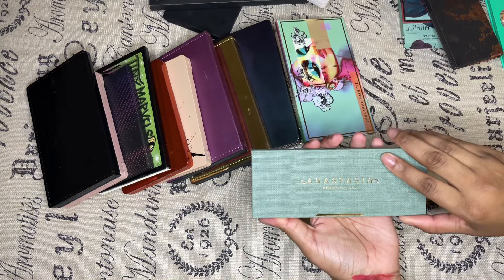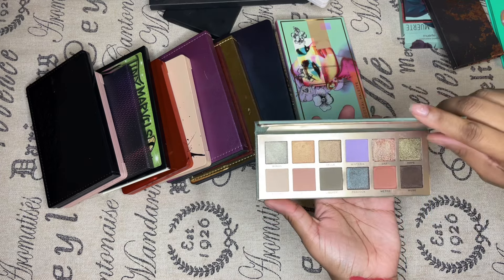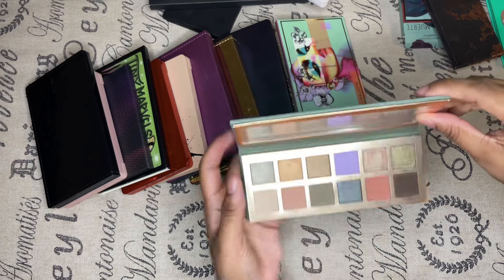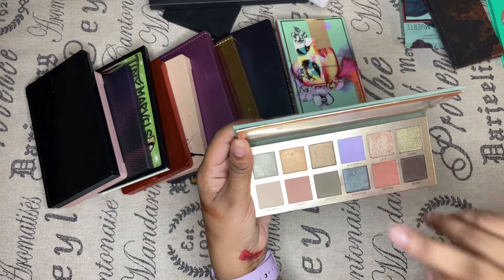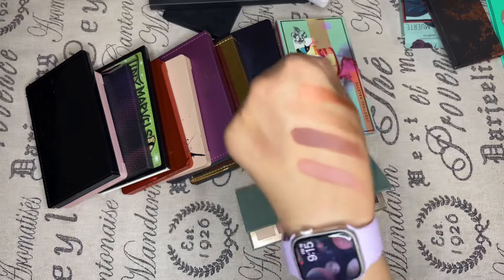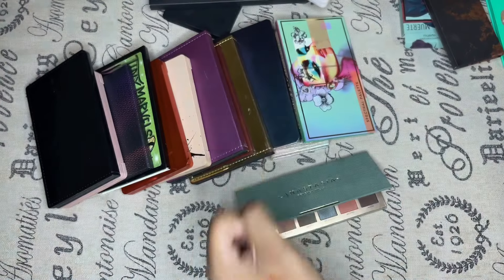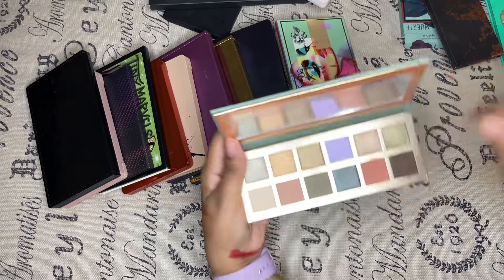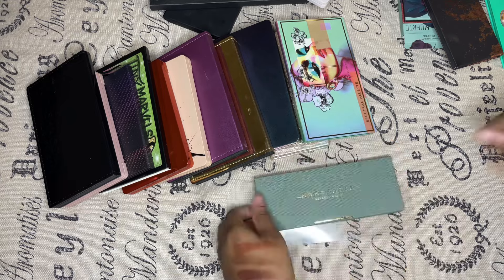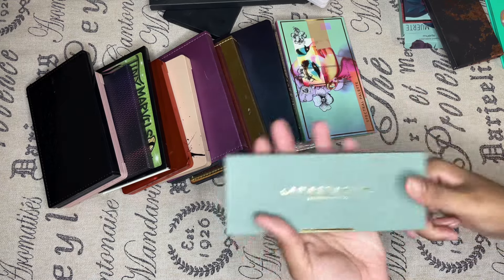Next, Anastasia Beverly Hills — I think this is the Nouvelle palette. This one is beautiful. I particularly love terracottas, and that color right there sold me. Then there's this green — it sold me. I'm sold. This one is staying.